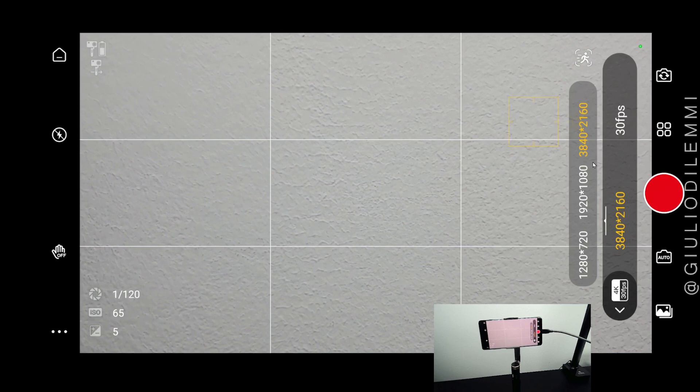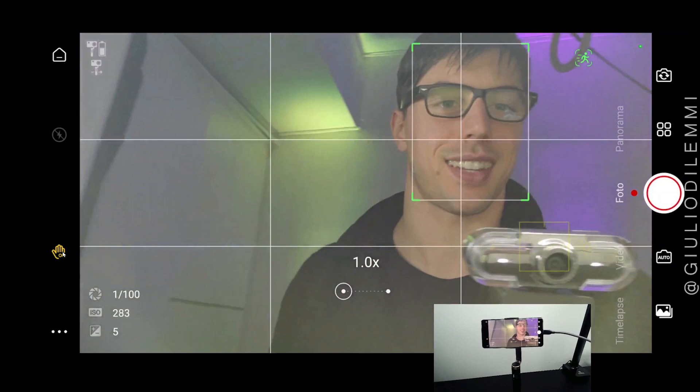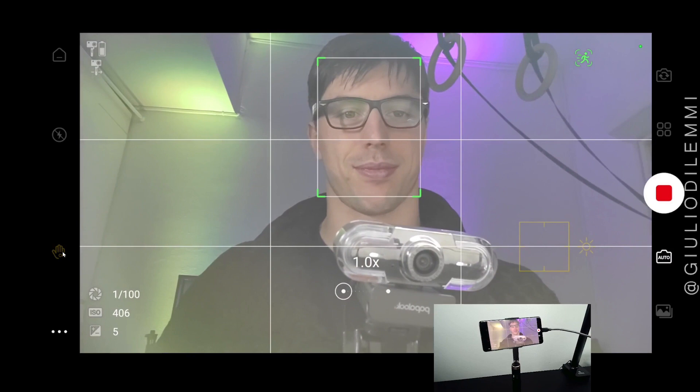I know most of you can't just hear the gestures, so let's demonstrate them. Video — and end of the video.